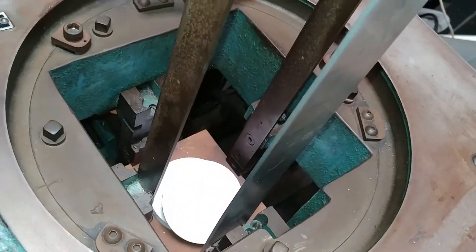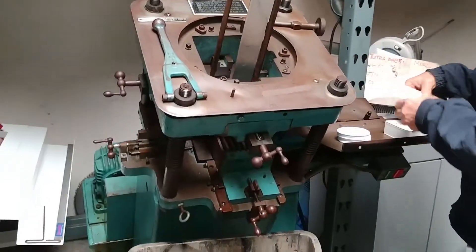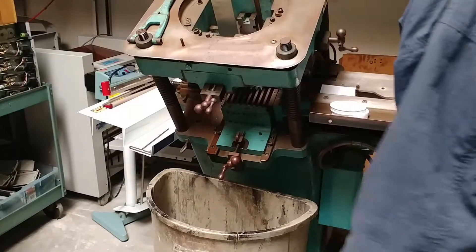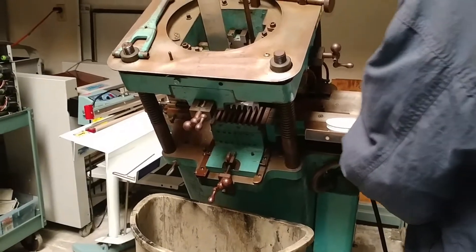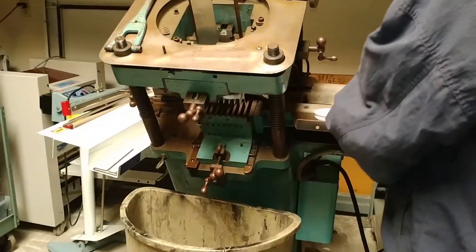It gets pushed through the top there, through the die. Your feed sections over here, and then your scraps come out right down the center. The gravity gets pushed.